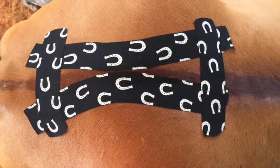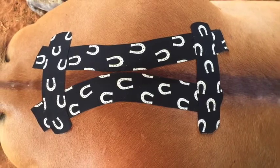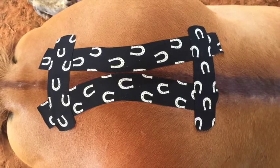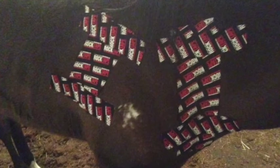Areas of the horse like the back and the sacrum — if we are doing a longissimus dorsi support or the SI support taping — we are going to see that those tapings tend to stay on a lot longer than a neck and shoulder taping, or a knee, stifle, or hock taping.